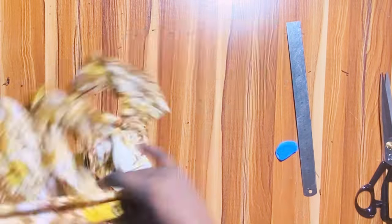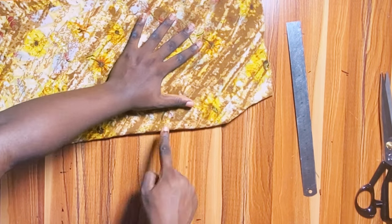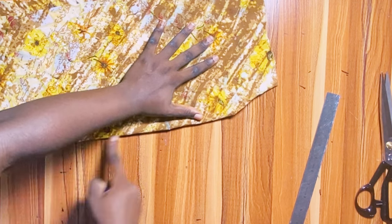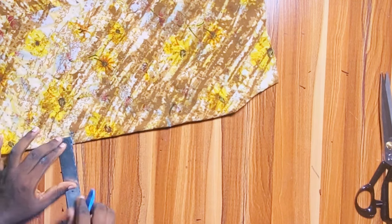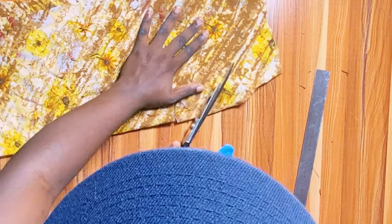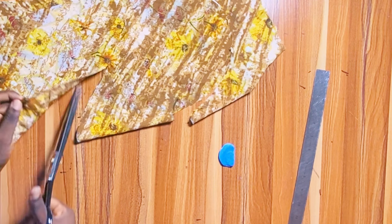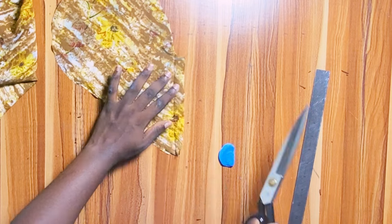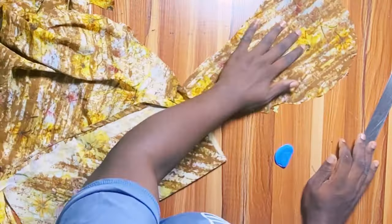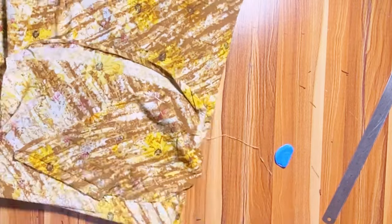Now cut out the pockets. Fold a piece of fabric, place your hand on top, and mark 0.5 inch on both sides of the thumb area. The pocket will be 7 inches wide — mark both points with the 0.5-inch seam allowance. Cut along the 0.5-inch lines, trace around your hand leaving enough allowance, then cut the other side. Open the piece into two — that's your pocket pair. Fold another piece of fabric and trace the pocket again to get 4 pocket pieces total.